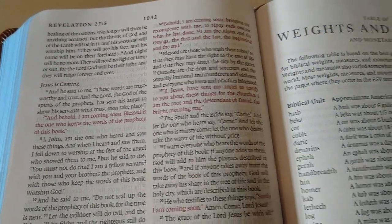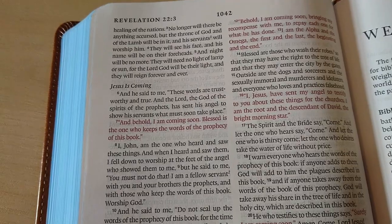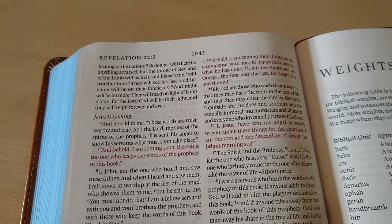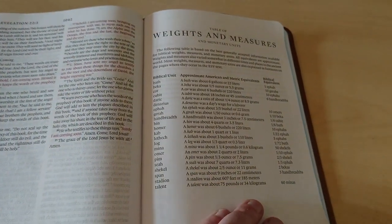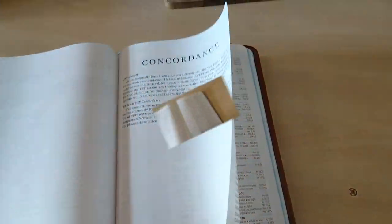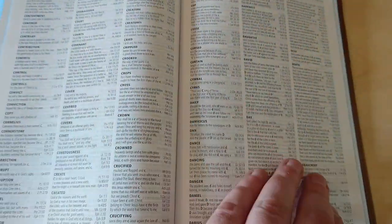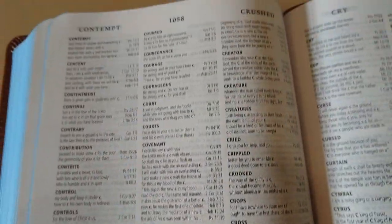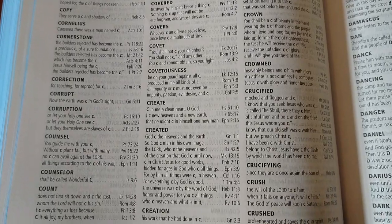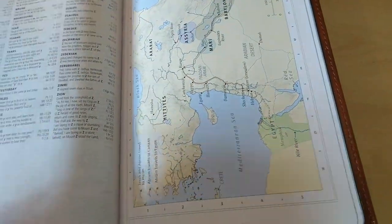Here at the end, the red is still very nice — so consistent, dark red, very rich. I wish even George Bible polishers would have this type of red. You have weight and measures, abbreviations for the Old and New Testament, and here's the concordance — very nice, easy to read. At the back there are a few typical Crossways maps.